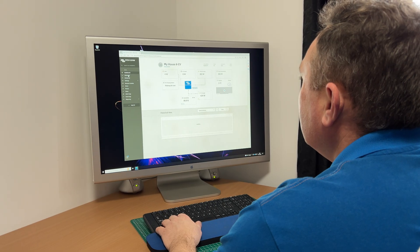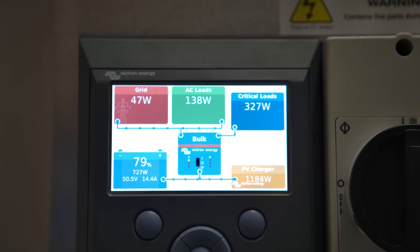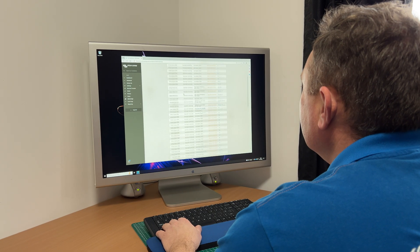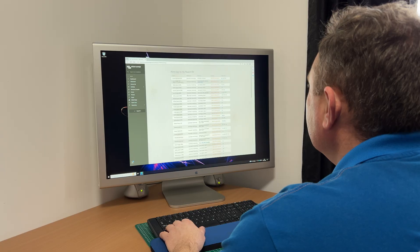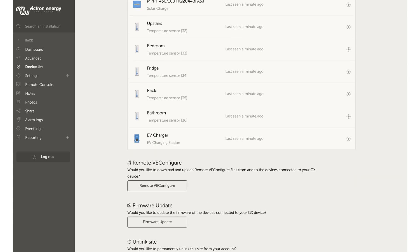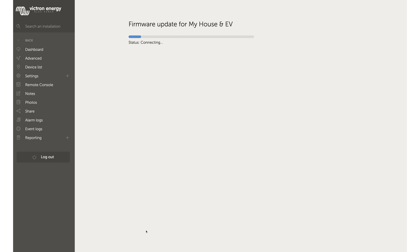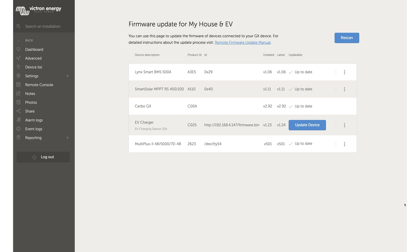The second way is if you have a GX device like Acerbo or Color Control and it's connected online to VRM — it can be done automatically for you. Go to the device list in VRM, scroll down to the bottom and click the firmware update button. VRM will then scan all the devices and indicate if there is a newer firmware available. Click the update device button to update to the latest firmware version.